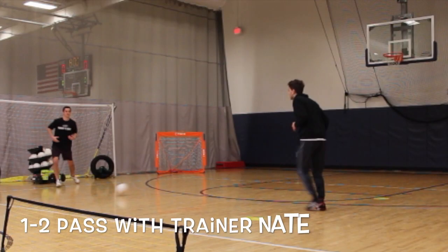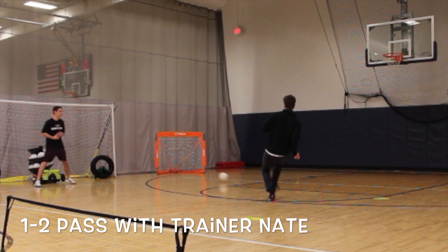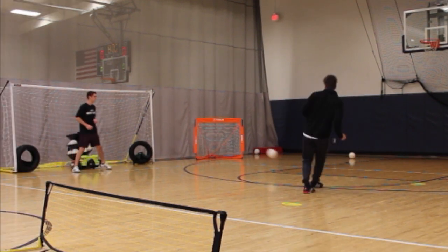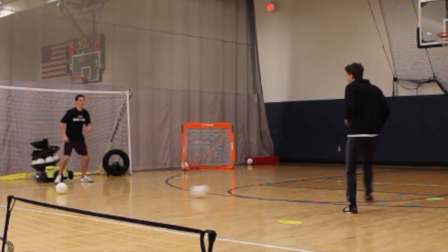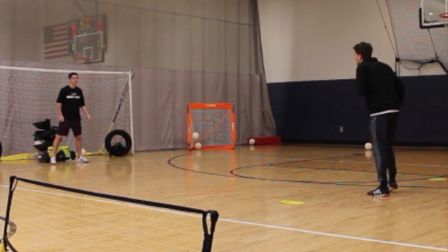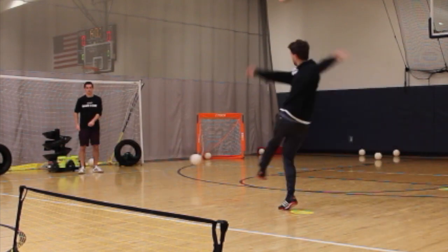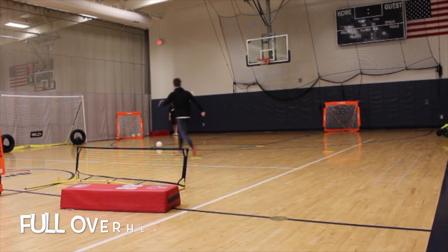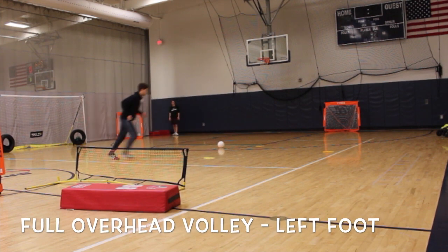So now on this one I'm just working with trainer Nate, I'm playing a one-two with him and then I'm trying to find the goal. So for this next one we're just getting a lob overhead and then we're finishing first touch on the ball.